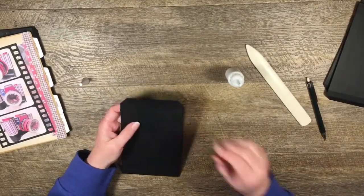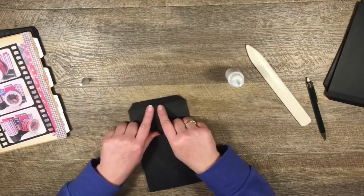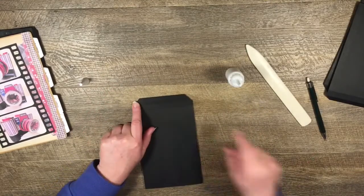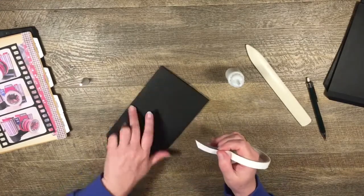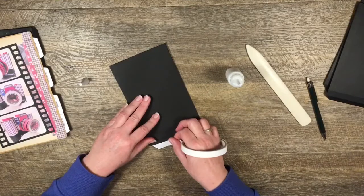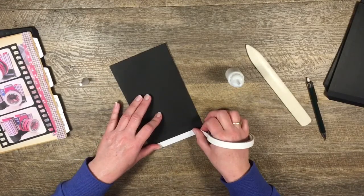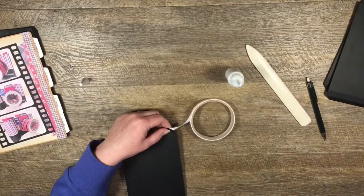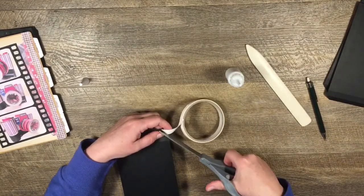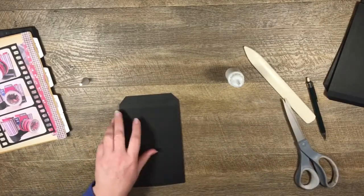I'll use my little rag to wipe off the glue. That's our page. The only other thing I'm going to do is put a line of double-sided tape along here - that will help us when it comes to inserting this into our binding. That is our most basic base page.